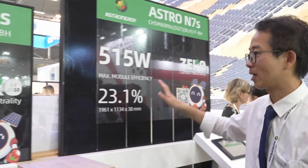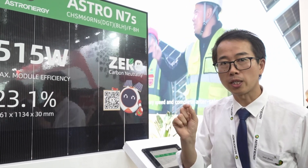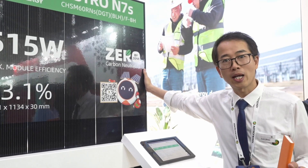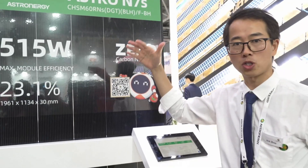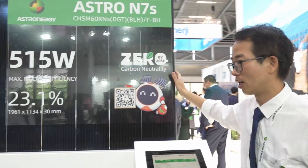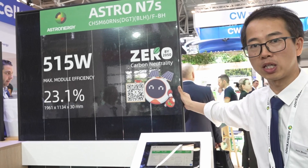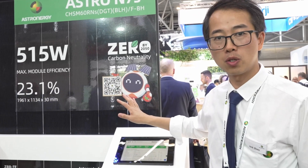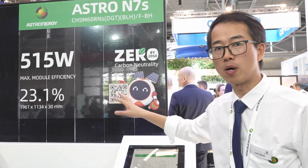The third module is also called Astro M7S, but this one is a 60-cell design — slightly bigger than the other one. It's specially designed for commercial and industrial applications. Although the module size is a little bigger, the length is still controlled within two meters, so it's suitable for both C&I and rooftop applications. It also features zero busbar and Italian film technologies. The module power is 515W and module efficiency is 23.1%, making it very welcomed by European customers.